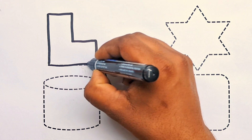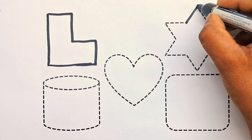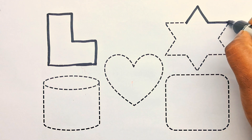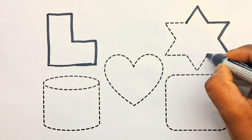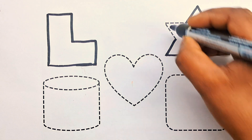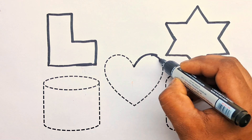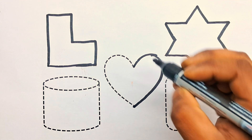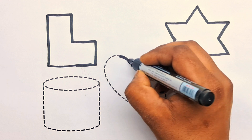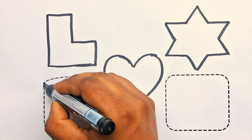Easter. 6 point Easter. Heart. Slant curve.